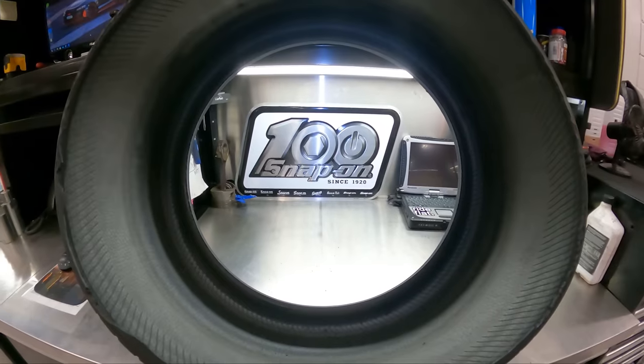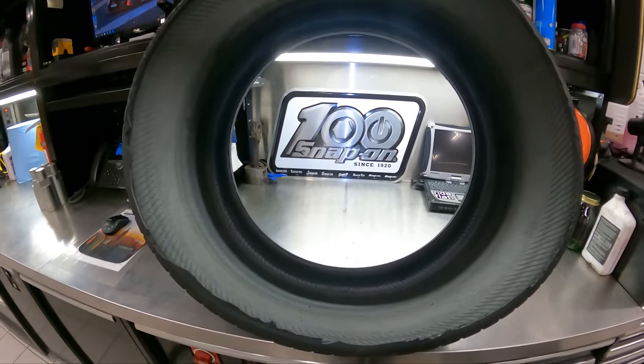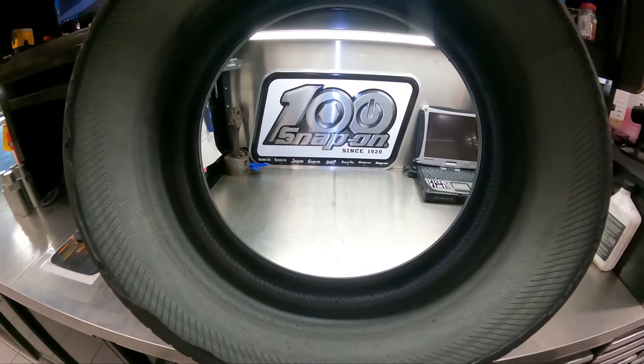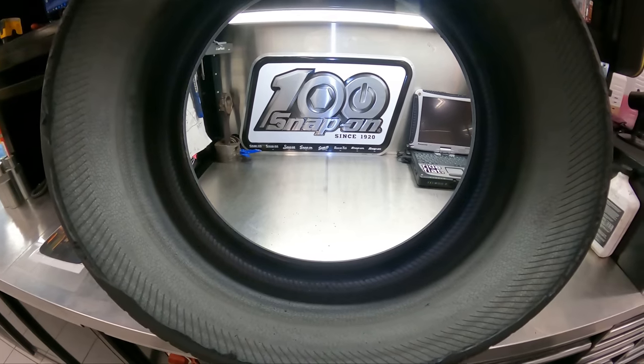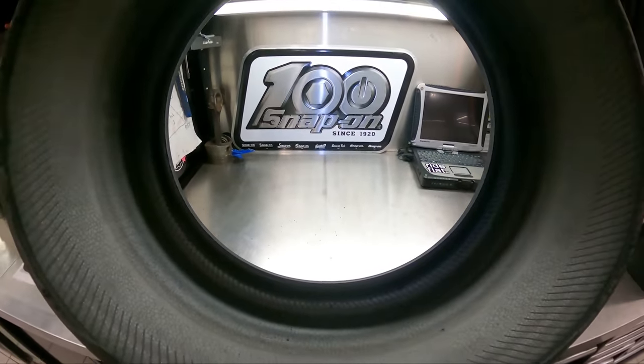Those nitrogen spots also offer a lifetime top-off on your tires, so if you ever get a tire light you can go in and get a free top-off. But if you do have a tire light and you've got nitrogen, I highly recommend diagnosing the leak — you may have a nail somewhere. Until then, guys, please like, subscribe, and hit that bell notification for further contact.